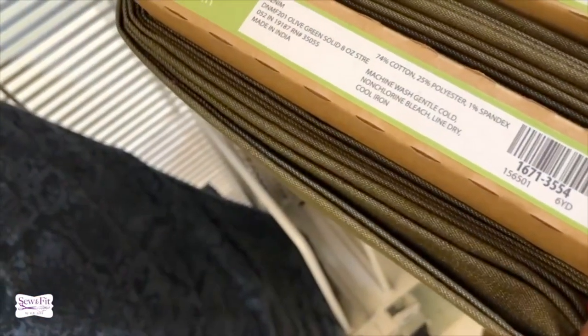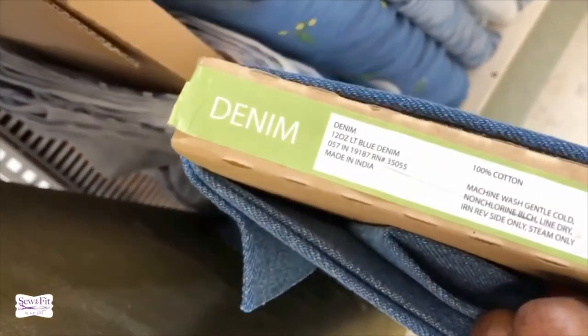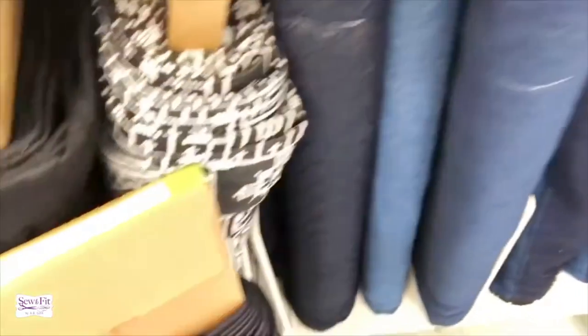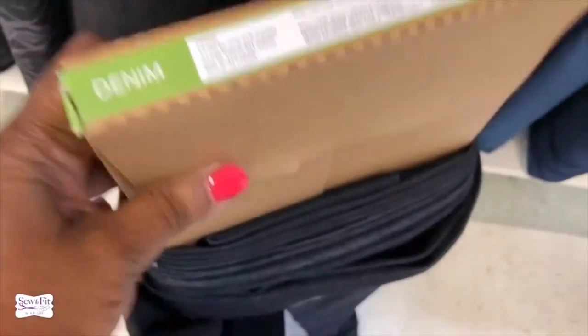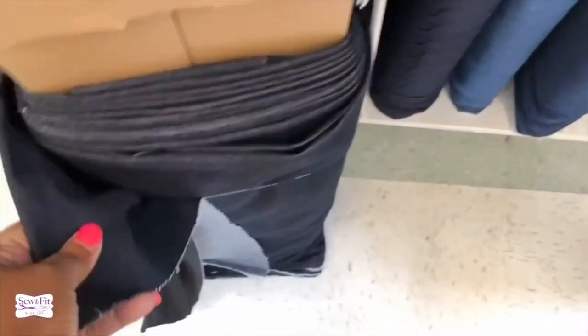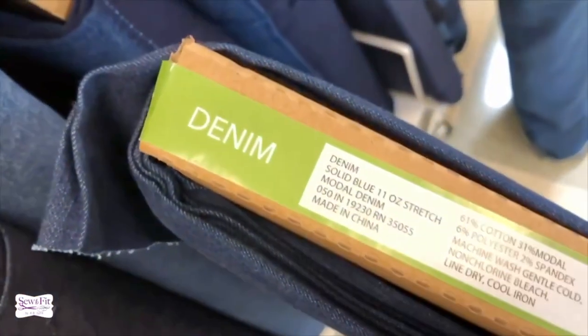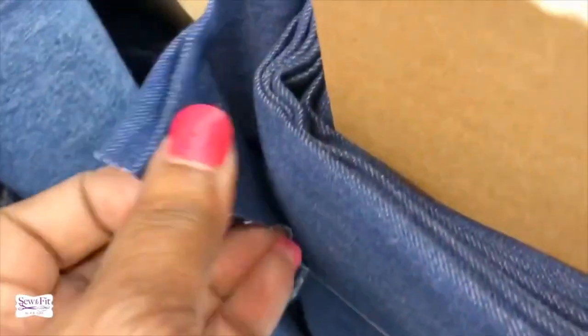I got another eight-ounce sample from So Much Fabric to show the difference. The selvedge on it is pretty nice, which tells you this is probably a good denim. Here's a 12-ounce denim — 100% cotton, absolutely no stretch. The 11-ounce denim with two percent spandex is a good direction; do not go with more than two percent spandex or you'll have baggy butt.